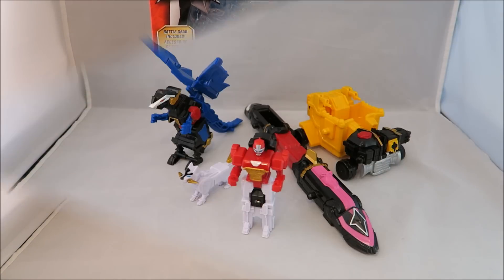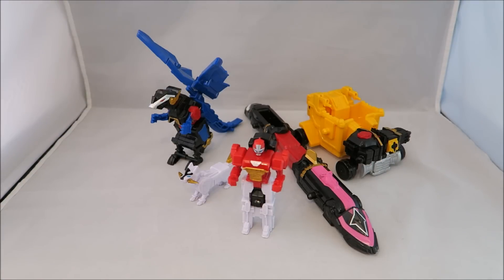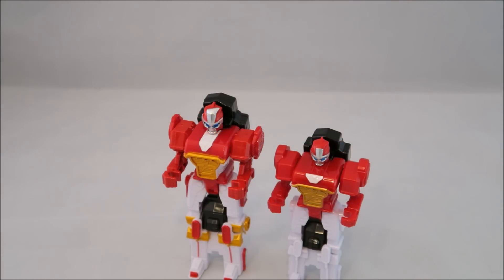Let's get to the actual stuff. Okay, so we have the actual guys here. As you saw from the title, this is a comparison, so what I'm going to do is take a quick individual look at all of them next to their counterpart, and then we're going to do the Megazord mode and show the comparisons for that. I guess we'll get started with Red.